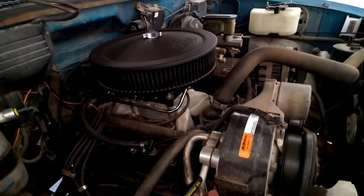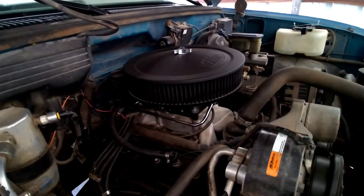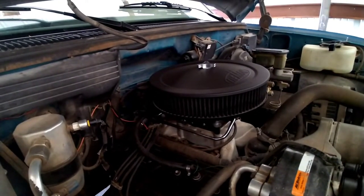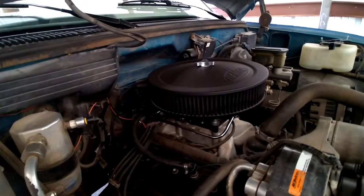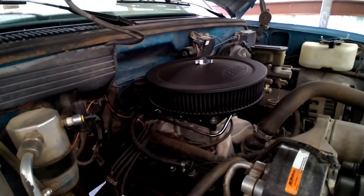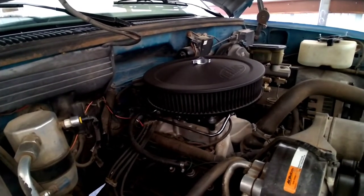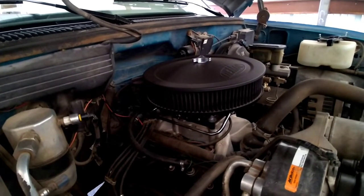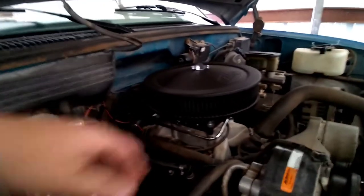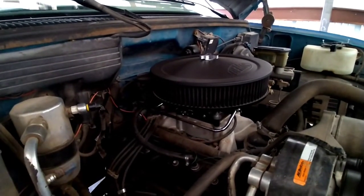Another thing I want to upgrade while I'm here is I'm actually going to put a five-inch tall air cleaner in this thing. We were working on it one evening, took it out, and I actually got in a big hurry and forgot to put the air cleaner back on. We went for a little rip and it was a huge difference — you could feel it right away without the air cleaner on. I honestly didn't think it'd make that big a difference. This is a Holley high-flow filter, but we're going to upgrade to a five-inch — this one's just a three-inch.